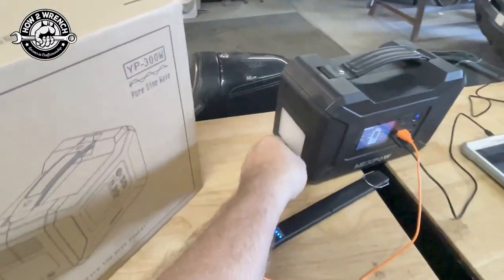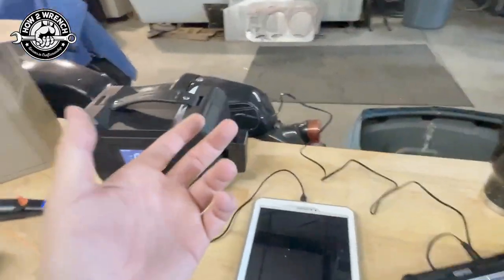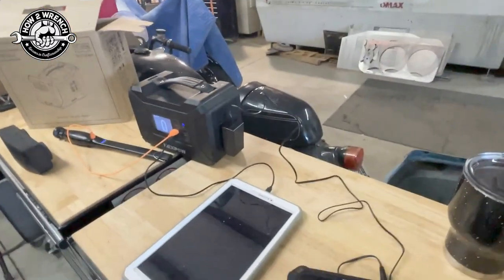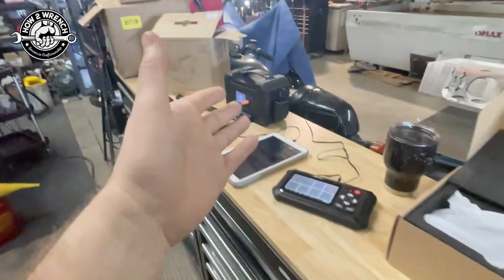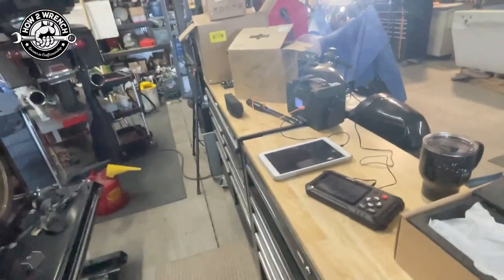It was also pretty handy for camping because of lights and things like that. It even has two AC outlets, so I'm able to even charge a laptop — super cool. What I hadn't thought about with this tool is using it in the shop, like using it as a power supply.